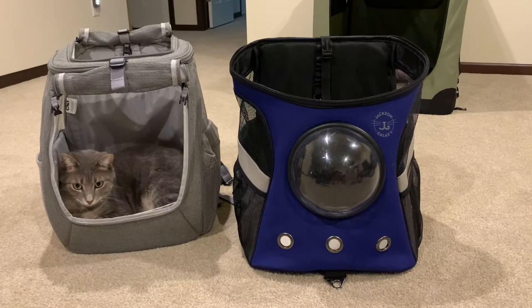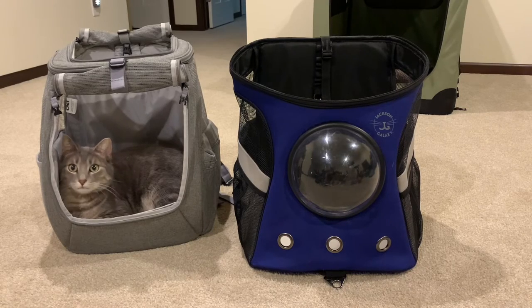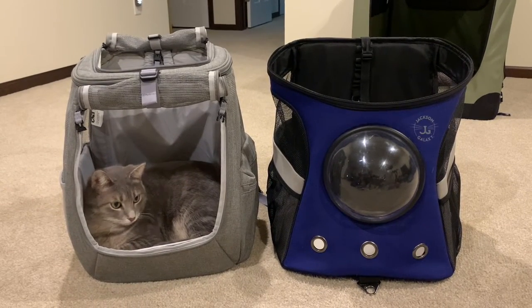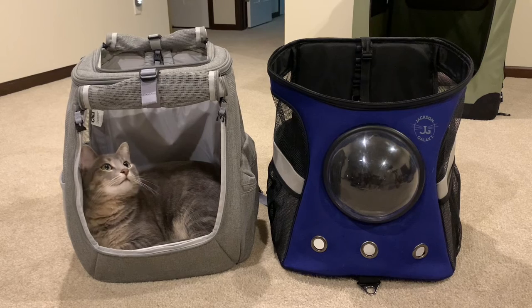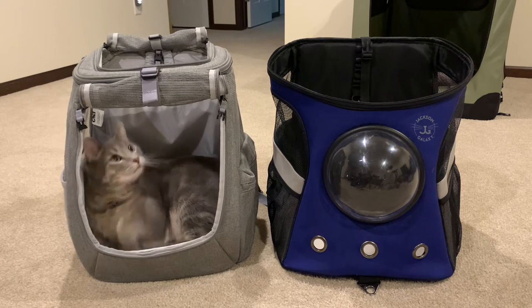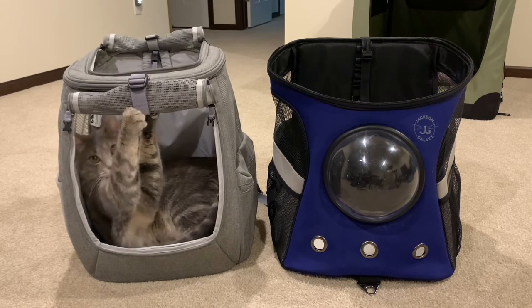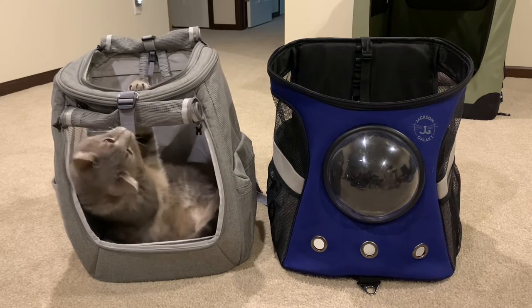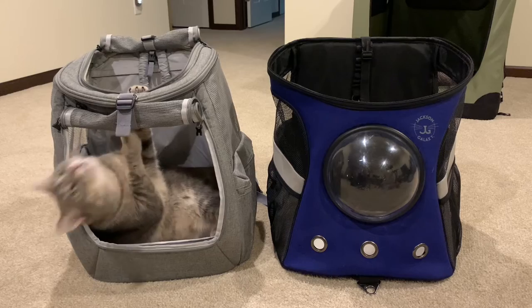Here's the Jackson Galaxy backpack I originally bought last year for my boys. Right off the bat, it is a little bit bigger — a little bit wider. However, the one thing I do like the Navigator for is that there's a lot of surface area for the boys to look out of.